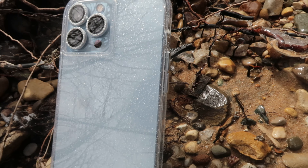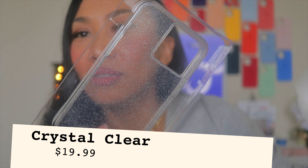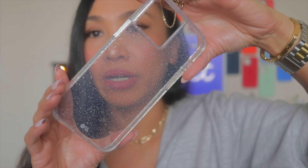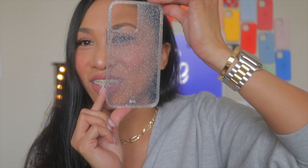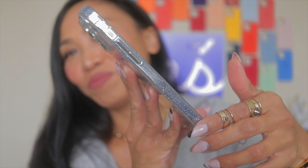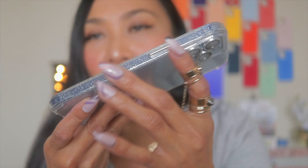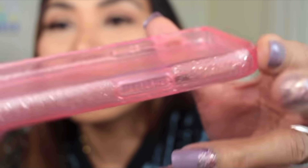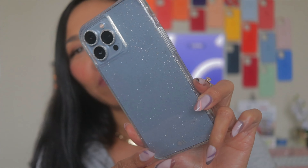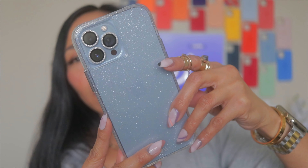This is the CaseMate Sheer Crystal for iPhone 13 Pro Max in Crystal Clear. I had this case for the iPhone 12 Pro Max and I loved it — it's so simple but so beautiful. Look at it! The top is glittery too — crystal. The sides are also crystal. This reminds me of that Speck pink iPhone case. It also has feet on the corners — that's so cool. I love this Sheer Crystal in Crystal Clear!